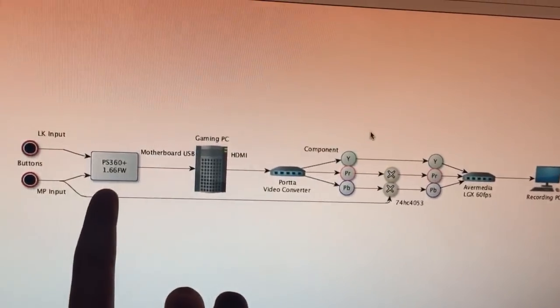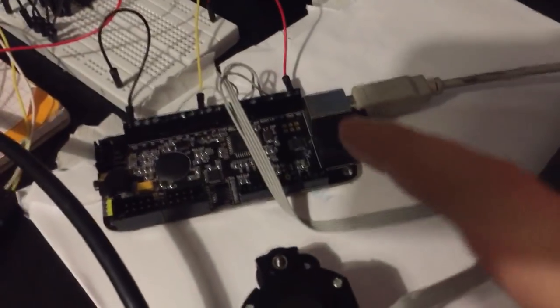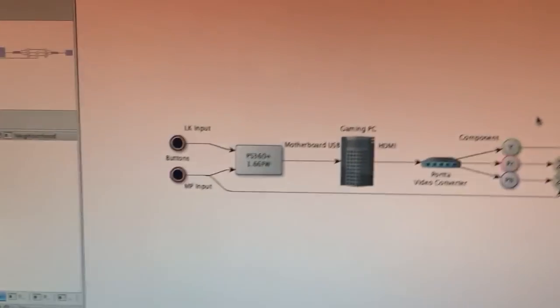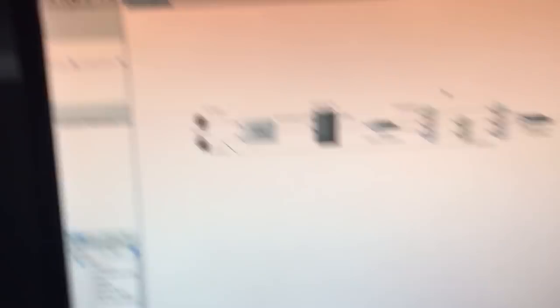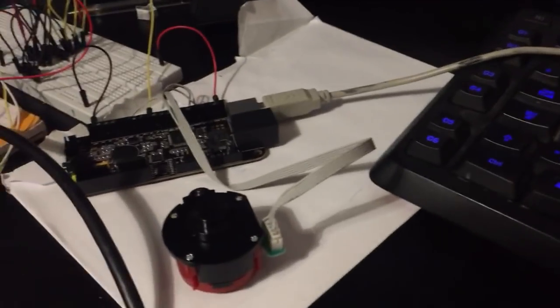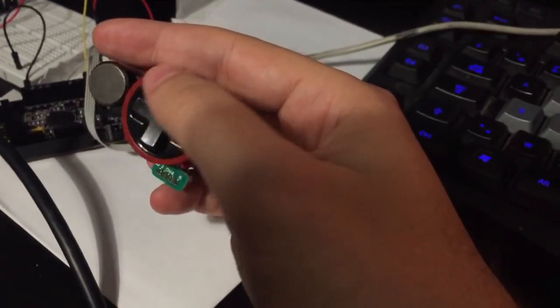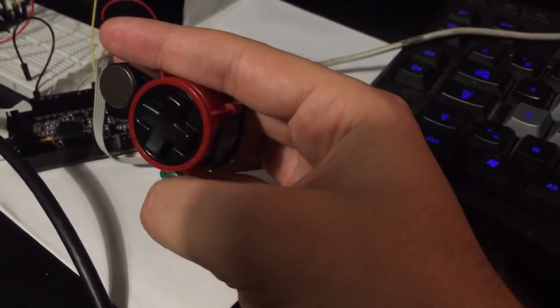At the very beginning you have a PS360 Plus, which is a PCB, and there are two buttons that are bound. The first is LK, the second is MP. The LK will be used just as a synchronization principle, and those are bound in this spare SD4 D-pad.